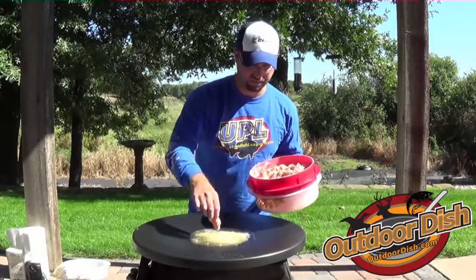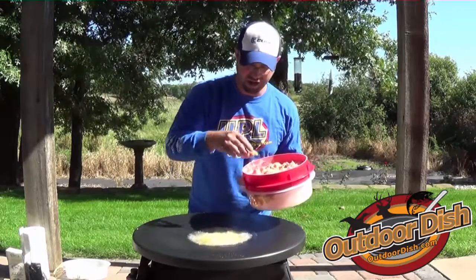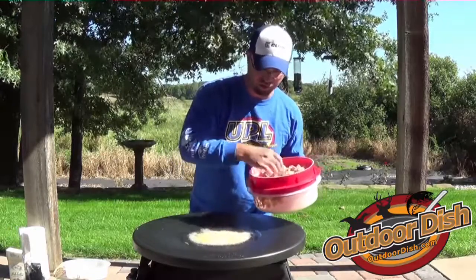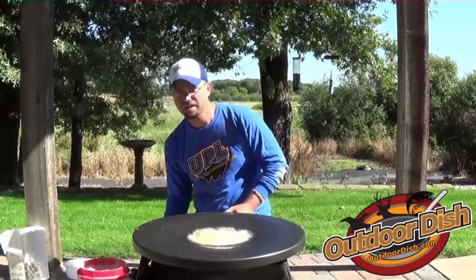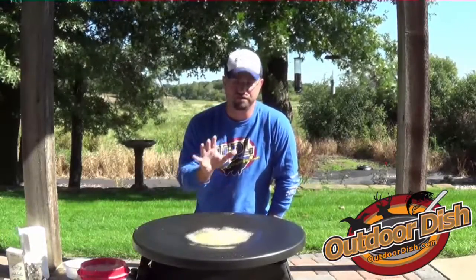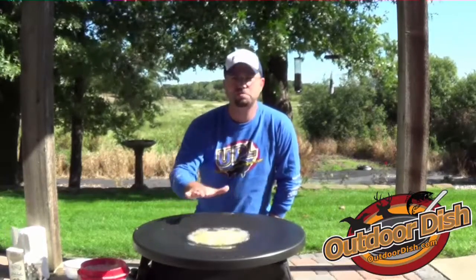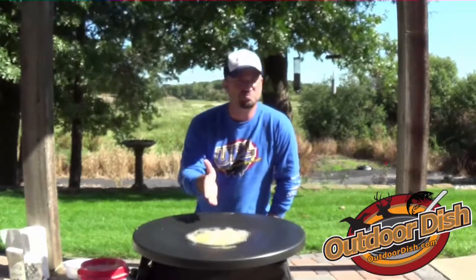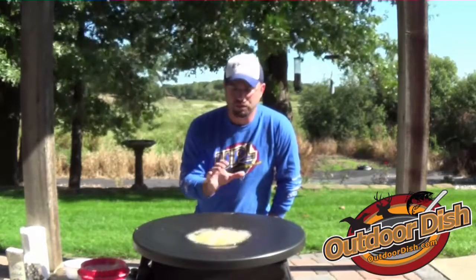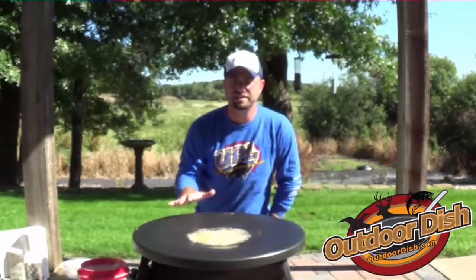I'll put about a dozen or 15 pieces in and let that cook for a couple minutes, flip them a little bit, a couple more minutes, flip them again. After they're done I'll take them off. They'll sit perfectly right on that outer side. You can see it's cooking nice and evenly. Make sure you're on an even surface so the oil is dispersed evenly. You can see it's bubbling nice, the oil is preheated, and away we go.